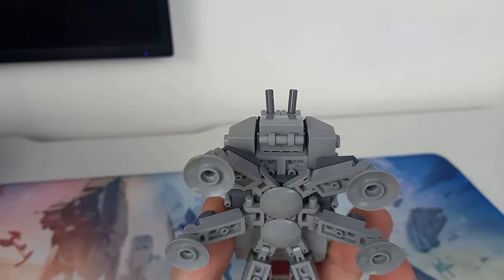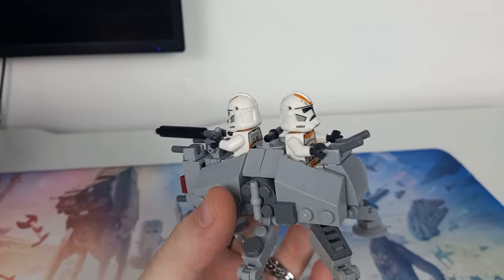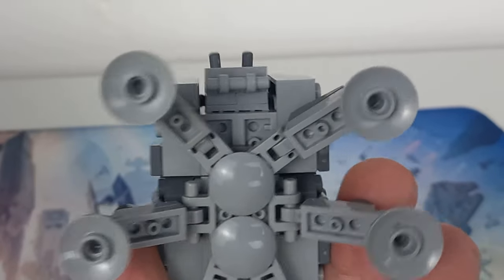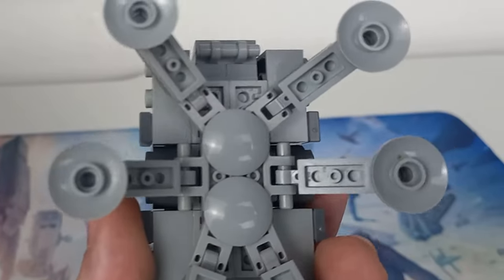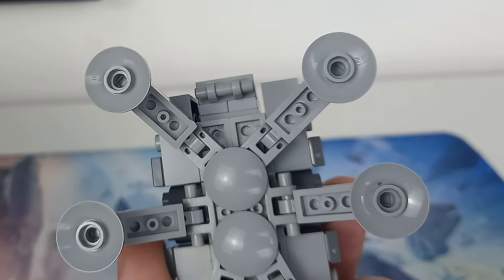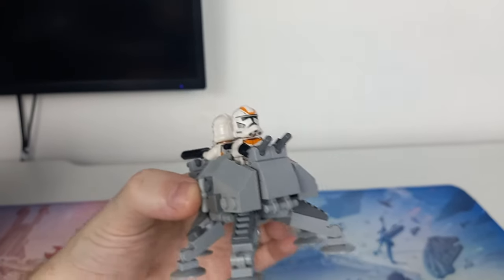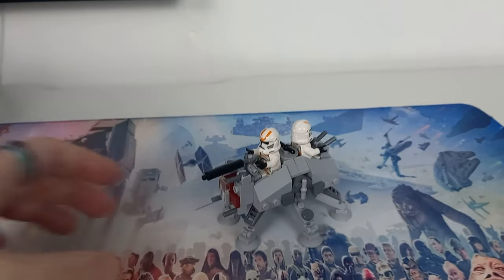Before I wrap up, let me show you the back. Initially I was going to have a ramp that could fold down, making it easier for the clone to get in and out and perhaps allowing a second clone trooper to rest on it. However, with the legs at the bottom using one-by-one bar joints with rounded studs — which is how I get them at that 45-degree angle — I wouldn't be able to fit any hinge elements. So I've kept this bar piece at the bottom just to represent that in-universe it would fold down, but it's a play feature I didn't think was really necessary for the Micro AT-TE.